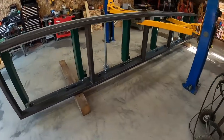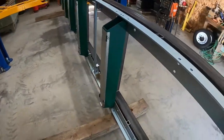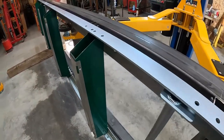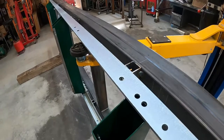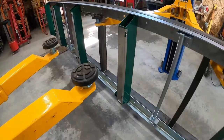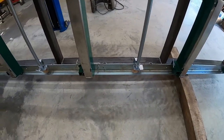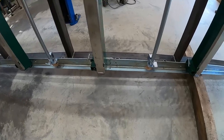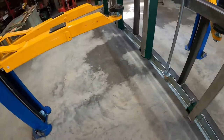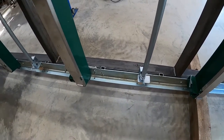I got them approximately every two feet, but there were places I had to adjust that because of interference from rails and that type of thing. I had this flat up on the car lift anyway. I put the first rail down and bolted it on.